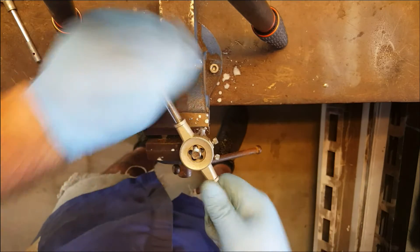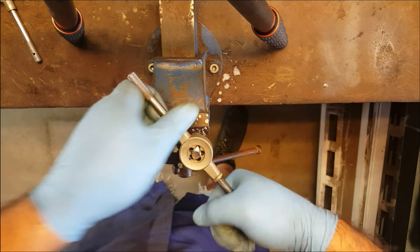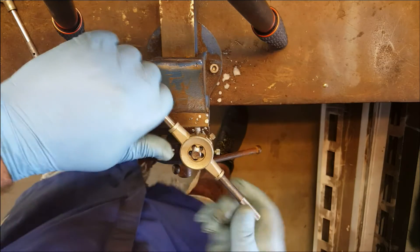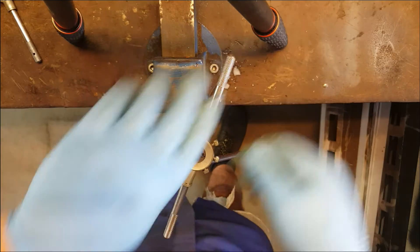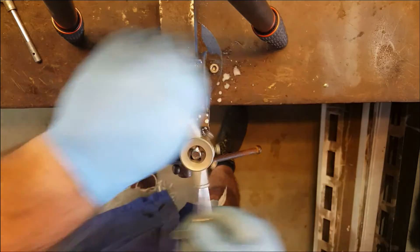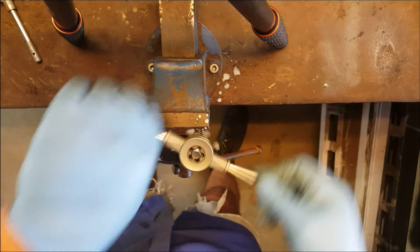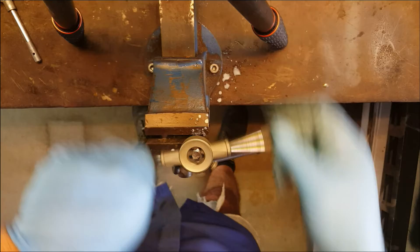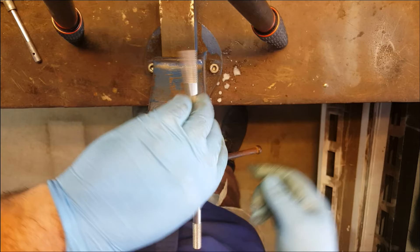I think we'll do about 20mm of threads — that should be enough for this video. When you've got down to the depth you want, just bring the die back up, running it forwards and backwards just to make sure it's cleaning out and finishing those threads nice and tidy so there are no burrs stuck to them.